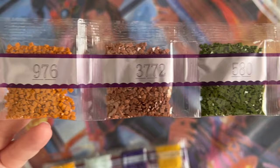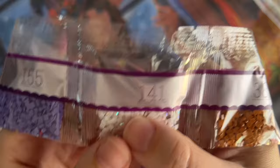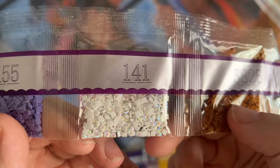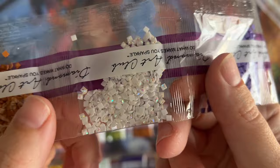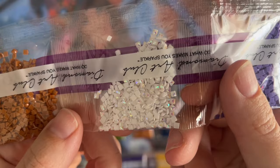I'm looking and kind of doubting myself — did I accidentally skim past any special drill colors? I haven't seen any yet, but there are 78 colors so there's still time. Here we go — 141, this is one of our AB colors. AB stands for aurora borealis, named after the northern lights, which have a really pretty colorful rainbow shift effect. These have that iridescent coating on the top that is really going to stand out from other diamonds and highlight the areas it's placed on the canvas.